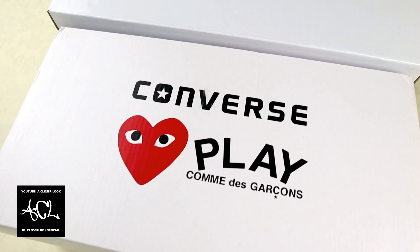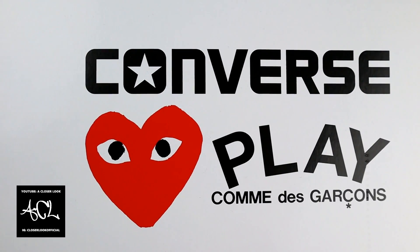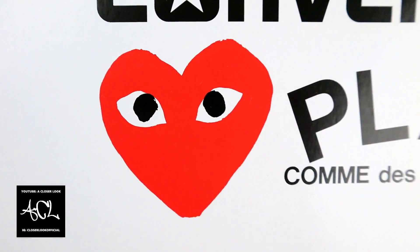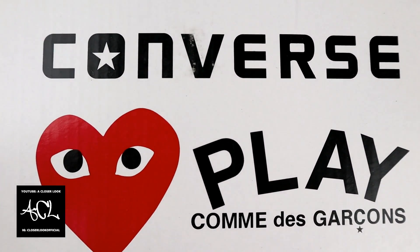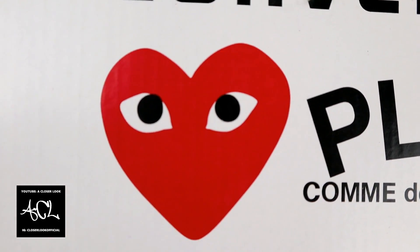First up we have the box covers. The real one is on top and the fake one is at the bottom. On the real one, the lettering is bold and the heart logo is a quite bright red color. On the fake, some of the Converse print is a bit faded and not as bold, and the red heart logo looks a bit darker.